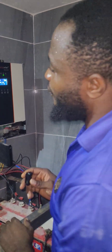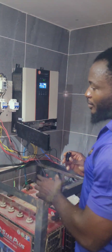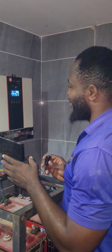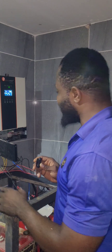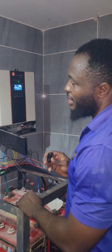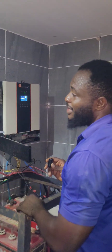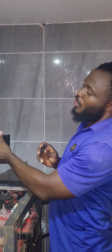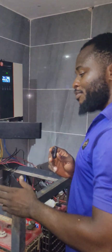Greetings, welcome again for this rescue tour. I will be using English to make understanding easier for those who want to learn, or those who are in an inverter system and they don't enjoy what they have now. This is our installation rescue work number one.